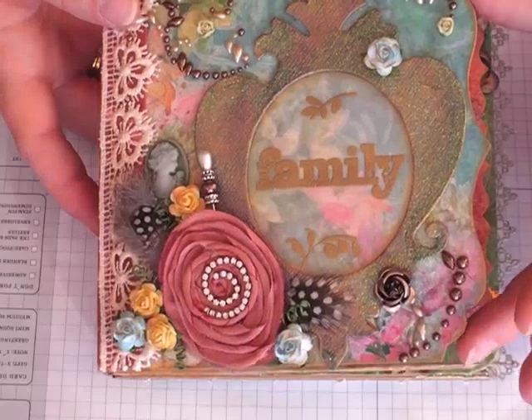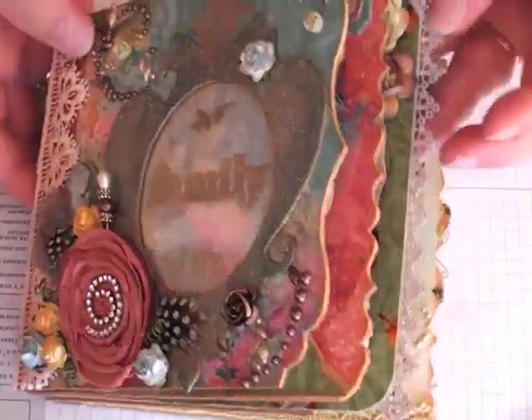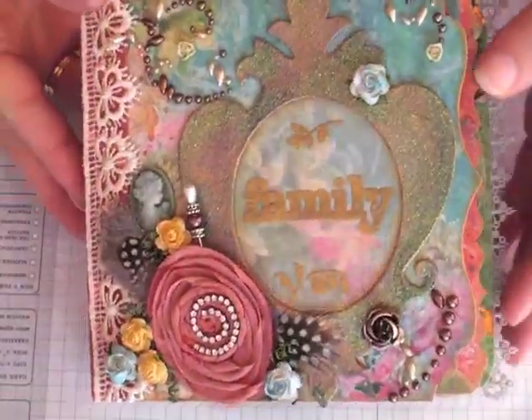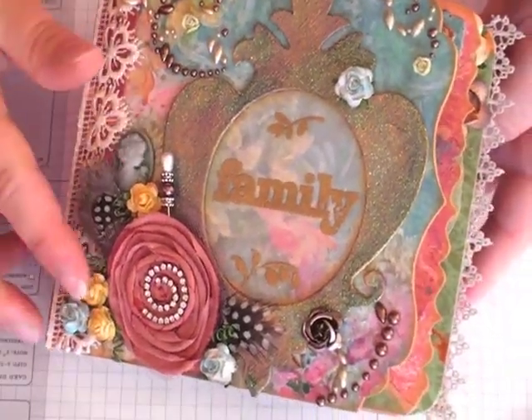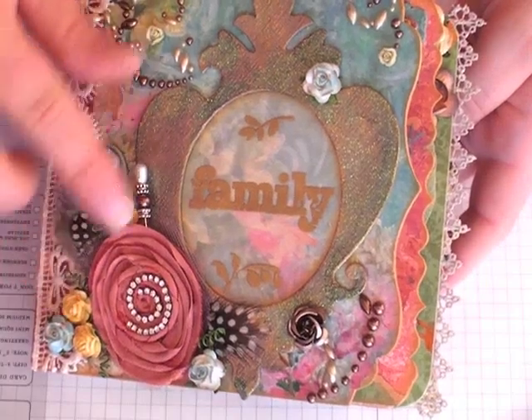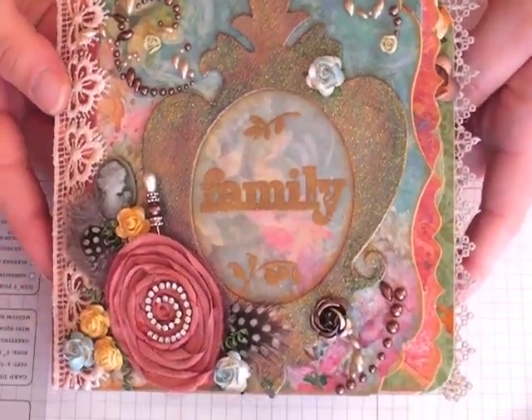Originally I cut the chipboard to 6x6, but then I used several of the On The Edge dies throughout the album, so it varies now. It's a lot of the lace and quite a few of the flowers from Wild Orchid Crafts that I purchased previously, and then throughout the album I used some that they just sent me as a gift.